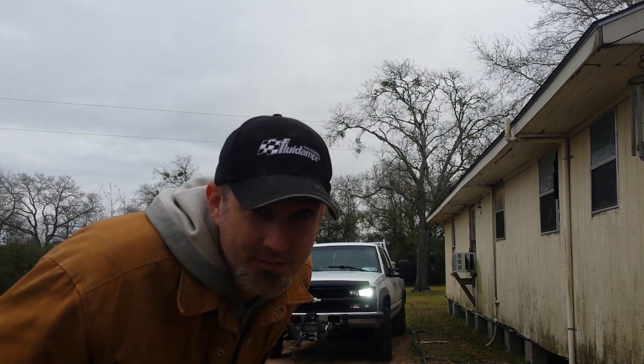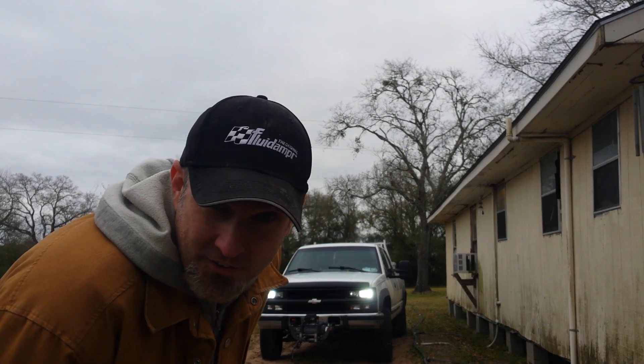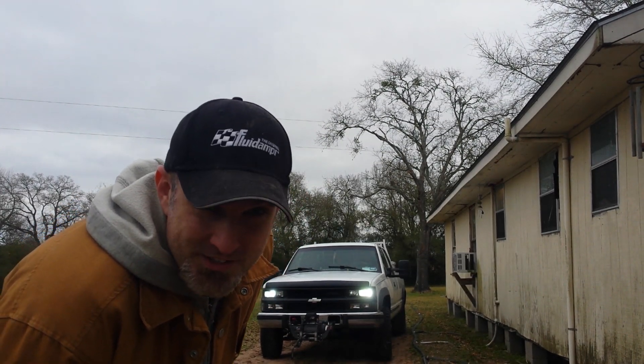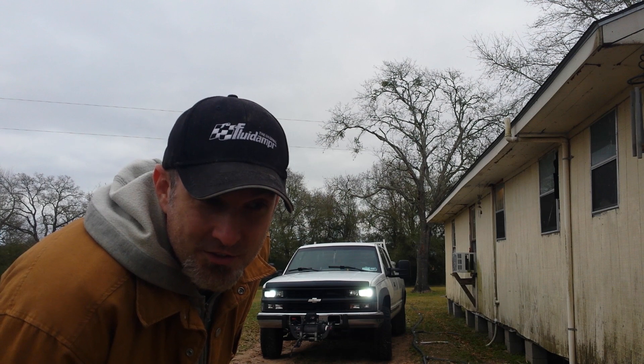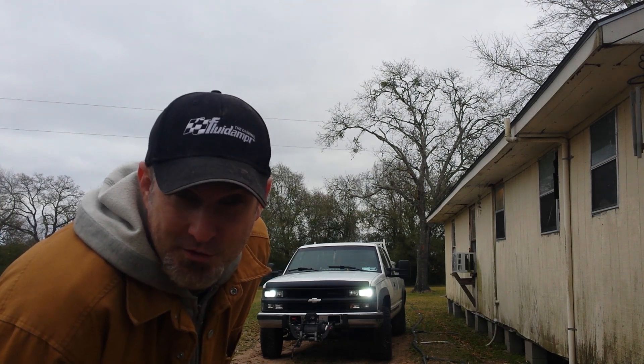Also, fluid damper hat. Thank you, Leroy — Leroy Diesel, that is. He's also one of the best places to get 6.5 parts. I would recommend him to anybody. Quadstar tuning and Leroy Diesel, as well as Chris Stratton with Midland Diesel.